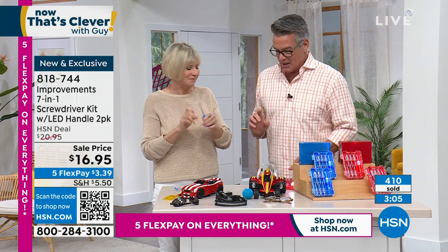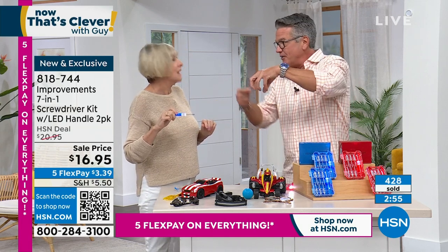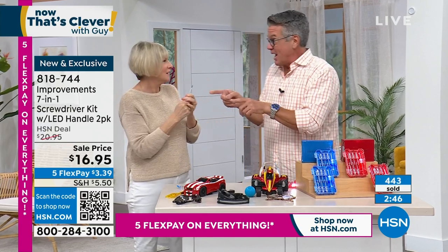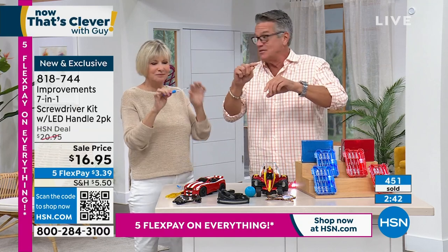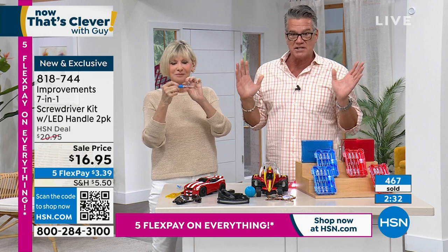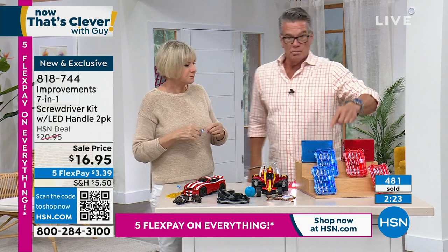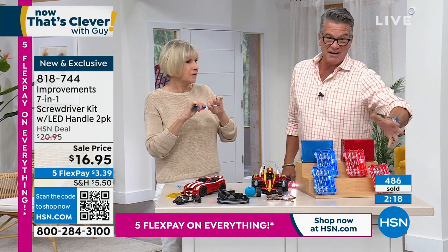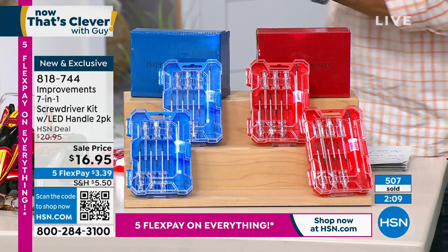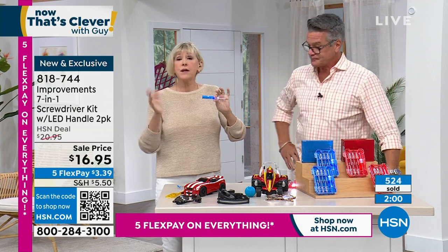The entire screwdriver with the bit attached is six inches, with a comfortable grip, easy to utilize. Press the little button to activate the LED — batteries are already in there. I can screw a tiny screw right into a remote control — look at how tight that spot is, and the light gives you that extra illumination. We've got a handful left. Item number is 818-714. About 180 left in blue and 300 to 400 left in red.